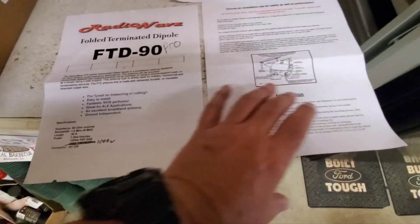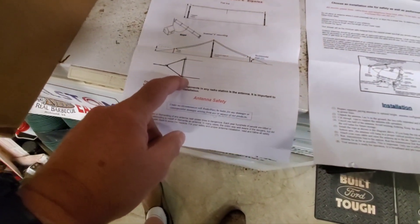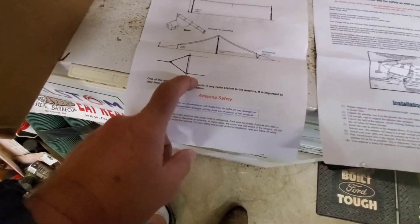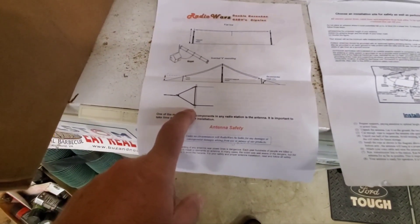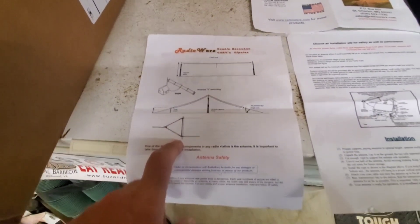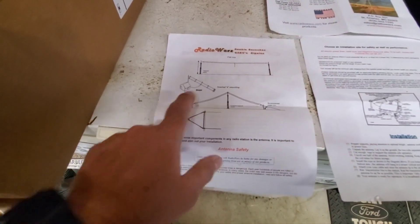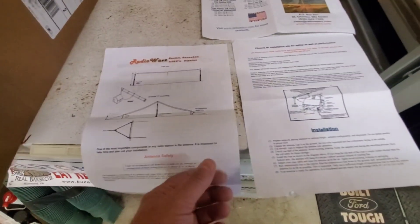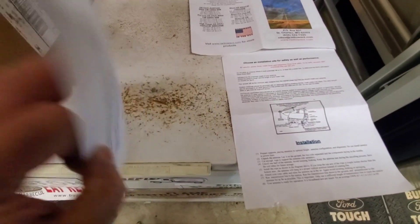It's a great looking antenna. It's got nice instructions. At the ends there's like cantex pipe — like conduit — where we're going to tie some 550 paracord. Right there it shows you the inverted-V, and you can even do a sloper. All kinds of different configurations you can do.